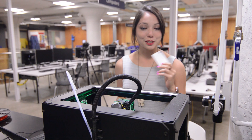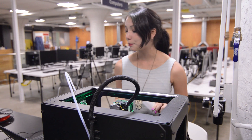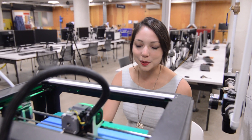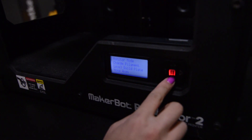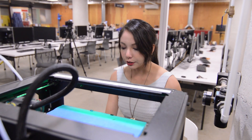We're going to start by grabbing a business card you don't need — this will be our test piece. Here on the MakerBot, we're going to go into the main menu, then into Utilities, and then Level Build Plate. You're going to see the nozzle move to its leveling location.